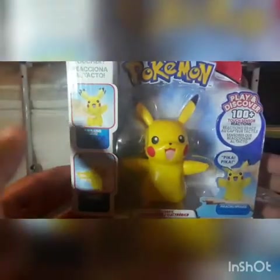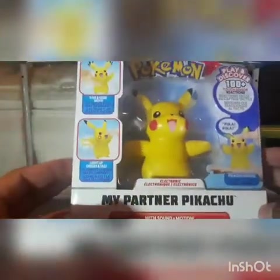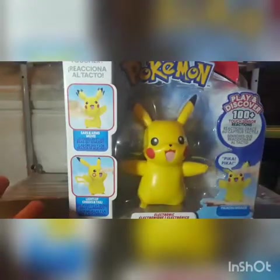What is up you guys, your boy Trainer Power here with a review of my partner Pikachu figure from Wicked Cool Toys. This figure is very cool.